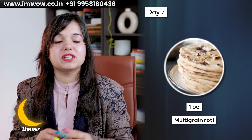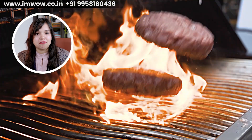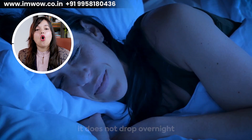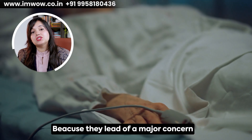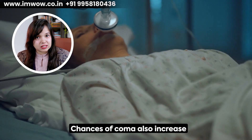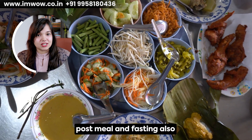Day 7, take one medium piece of multi-grain roti with seasonal vegetable sabzi. This was our all seven days dinner — we have not cut down carbs completely. We have balanced the right amount of protein, fiber, and fat so that sugar levels stay balanced overnight and do not drop. You must avoid hypoglycemia — a condition where sugar levels drop dangerously, which can lead to serious concerns including coma. Make sure you don't go low-carb or nil-carb at dinner so that sugar levels are maintained post-meal and during fasting.